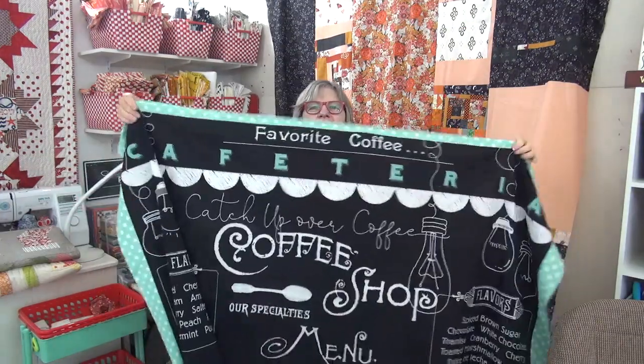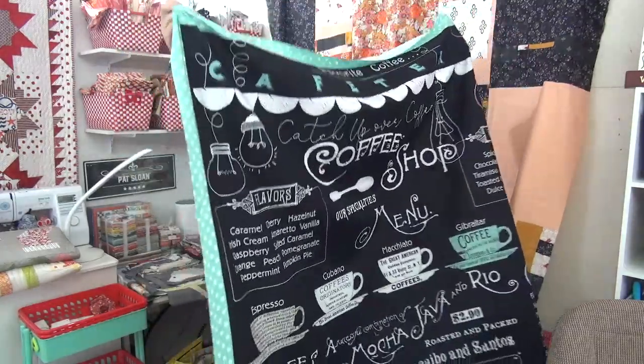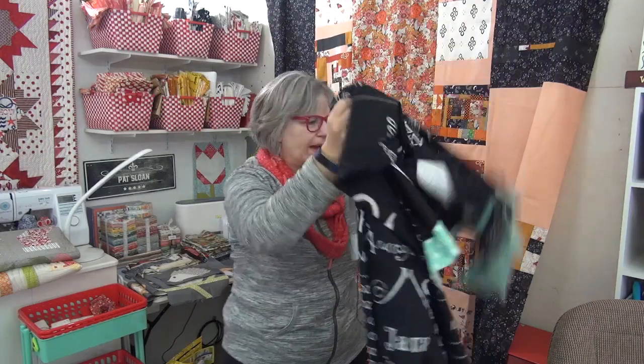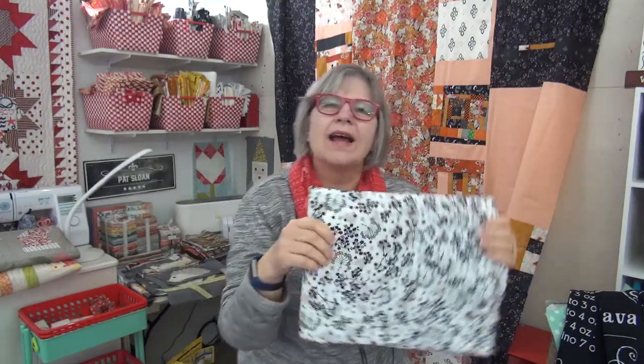That one's a wrap. Back to the coffee panel — I have the turquoise dots on the edges. Both the sides and the bottom are done, and I made the top and bottom each an inch longer than the sides so it hangs a little further down on my back wall. For the backing, I'm going to go with the harmony black and white wide back fabric — you can find it at the link in the description box or ask your favorite quilt shop. I think that would be perfect, so I'll get it wrapped up and take it over to the spa.